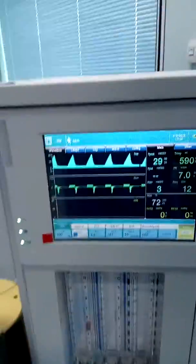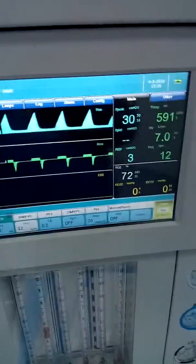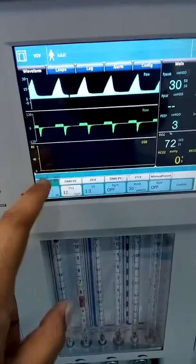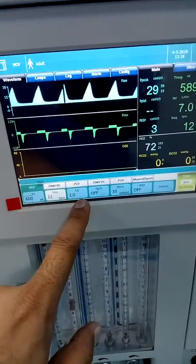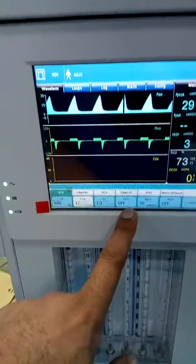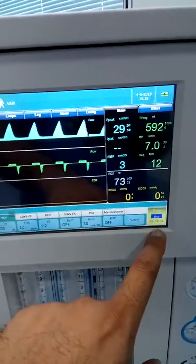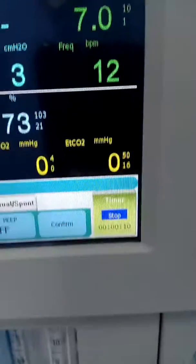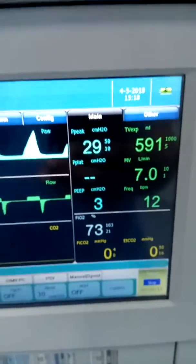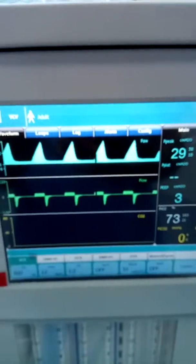Now let us look at the ventilator controls. Here is the tidal volume setting — the machine is working in volume control mode. You can see the I:E ratio, inspiratory and expiratory time, pressure limit, and PEEP. This is the timer — you can start it here. Timer means you can track the total case duration: how many hours the case has been going on. Here is the time and battery status, along with the patient time.